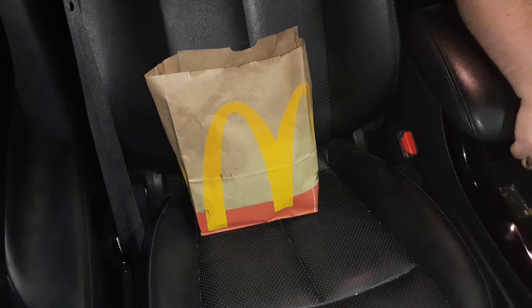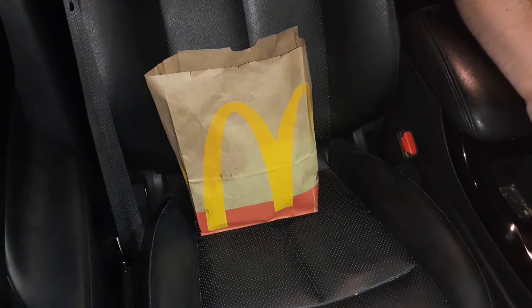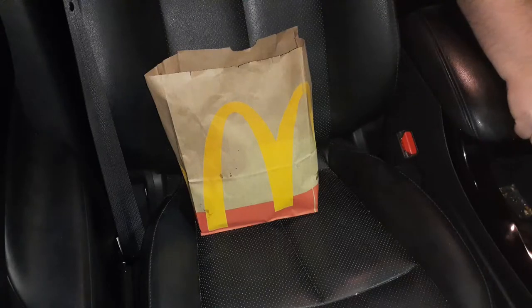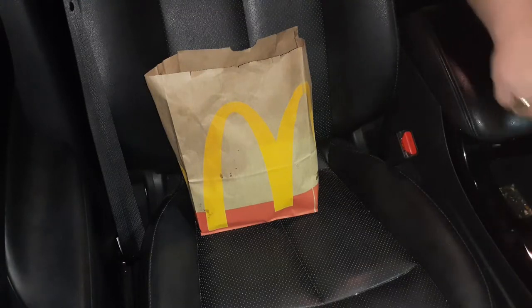Okay YouTube, we are back with another video. Today we are trying the McDonald's Surf Plus Turf Menu Hack. Last time we tried their Land, Air, and Sea Burger and it wasn't all that great, but we'll see if this one's any better.